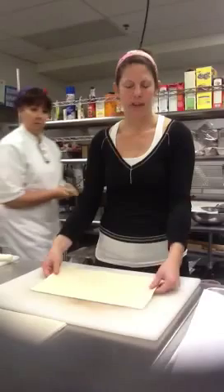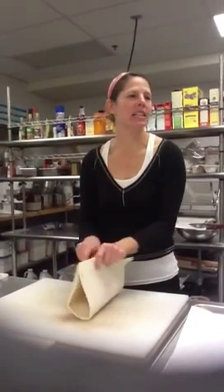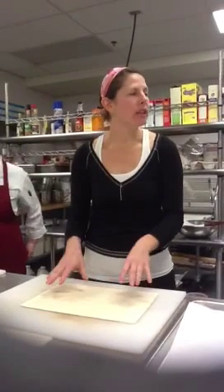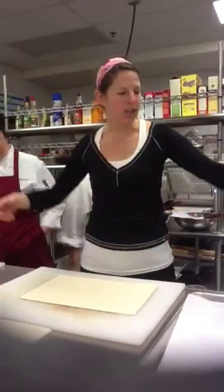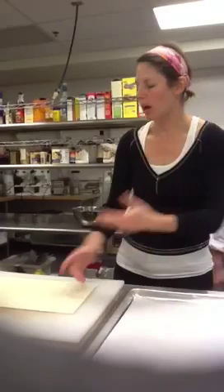So this is our puff pastry. Now it's nice and soft, but it's still cold. If you leave this out too long, you end up stretching it too much. So what we're going to need is a hamburger spatula in order to move it around, so that we aren't touching it too much with our hands and then stretching it.